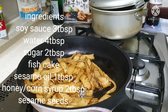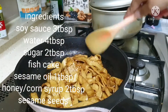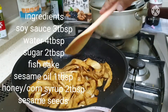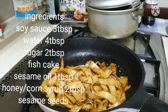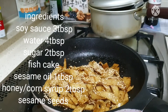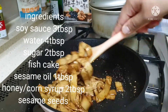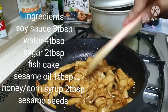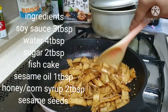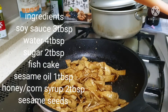Then, stir fry. Last but not least, the sesame seeds. Then, stir fry. Wait until it's all absorbed. Then, that's it. That is the omok pokok.